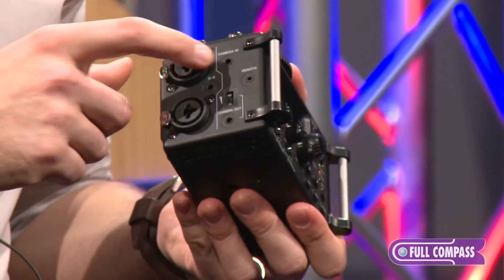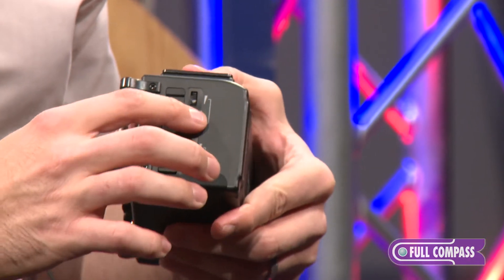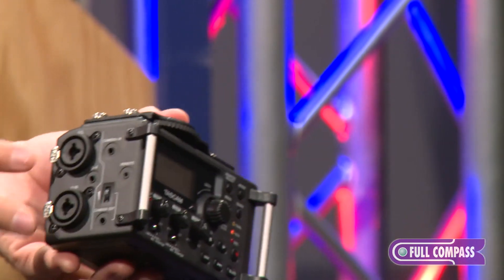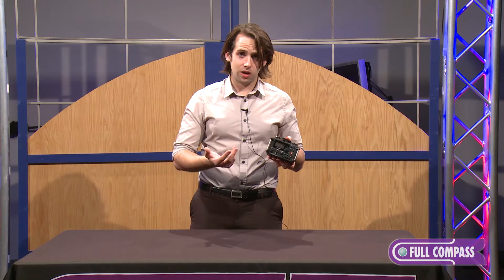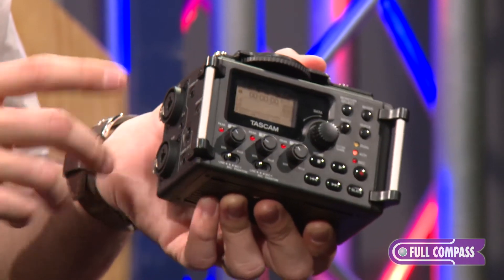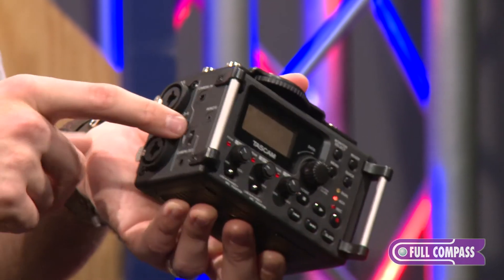You also have camera in, camera out, line out, and headphone out, all with separate level control dials. The preamps here for channels 1 and 2 are high-definition discrete architectures, so they sound fantastic. It offers phantom power to both left and right channel and also plug-in power for the mini input.